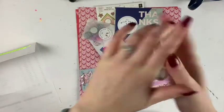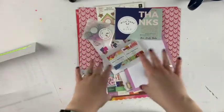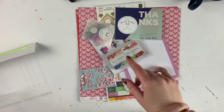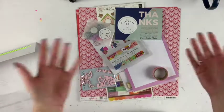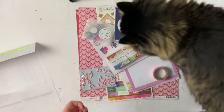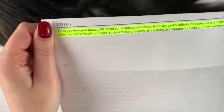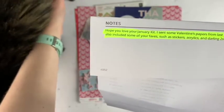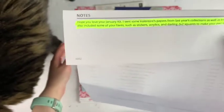I'm doing some big Valentine's swaps and I have my Christmas nails, so we're all over the place here. I didn't think she had Valentine's-specific products in stock, so that's why I just requested pinks and hearts and stuff like that. Let's see what she said: 'Hope you love your January kit. I sent some Valentine's papers from last year's collections as well as lots of pink, purple, and hearts. I also included some of your faves such as stickers, acrylics, and darling two-by-two squares to make your own ephemera. Cheers!'